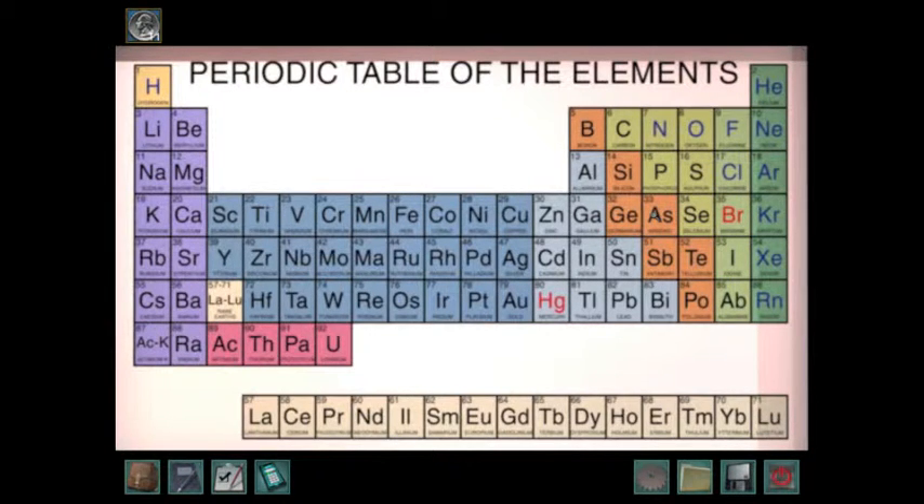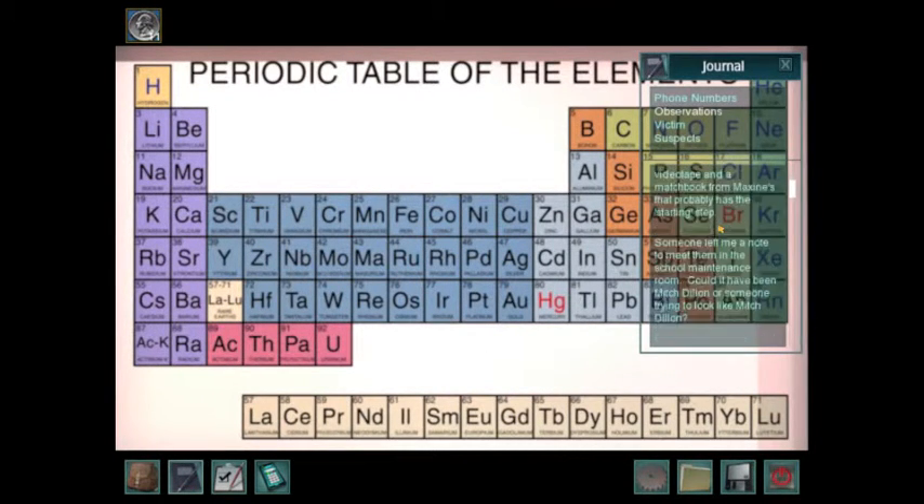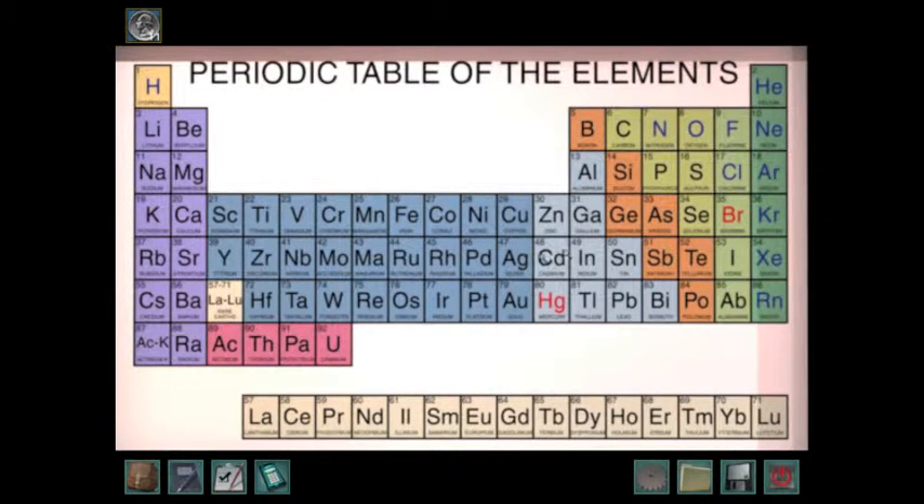Then you put them in order depending on the number. So it'll go 2, then 33 comes after 2. You fill in all the blanks — like AG. Let's look for AG. That's 47. So the order between HE, AS, and AG would be HE, AS, AG, because the numbers are 2, 33, and 47. You put them in numerical order.